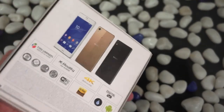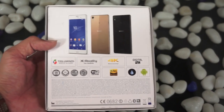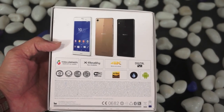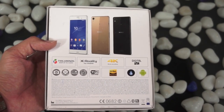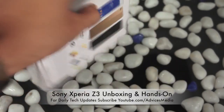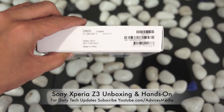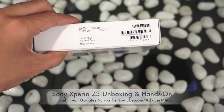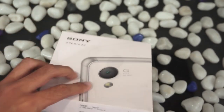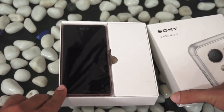The Xperia Z3 is available in three different color variants. As you can see, it comes with 4K video recording, X-Reality for mobile, a Triluminos display, and a 5.2-inch display with a very good PPI of 424. This is the copper color, and as clearly mentioned, it's a demo unit and not for sale.